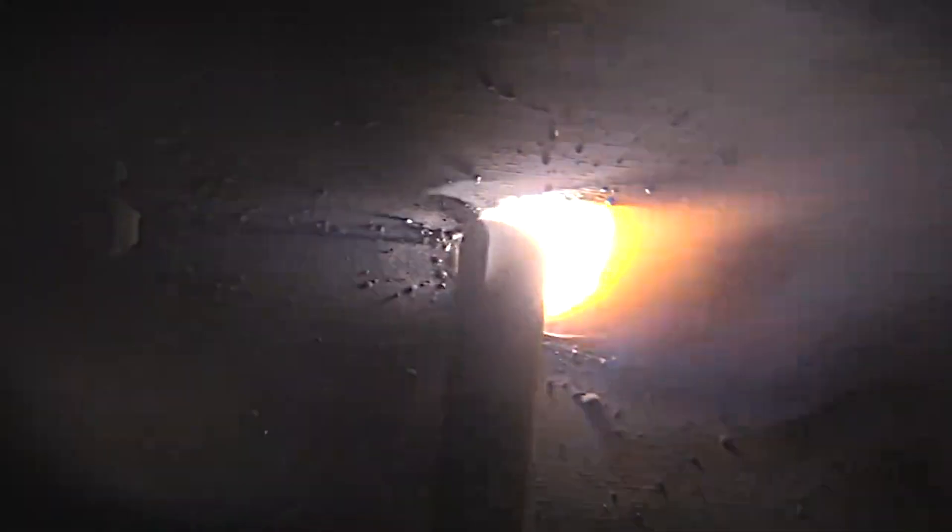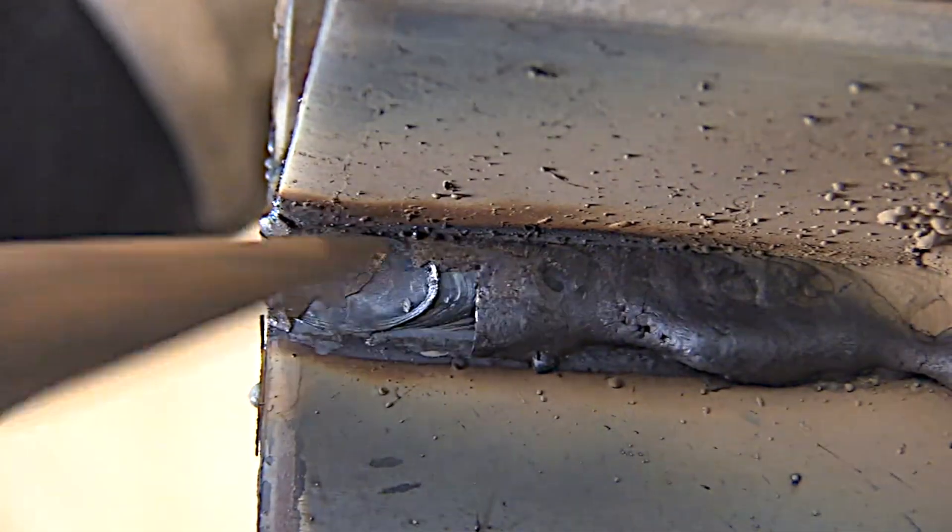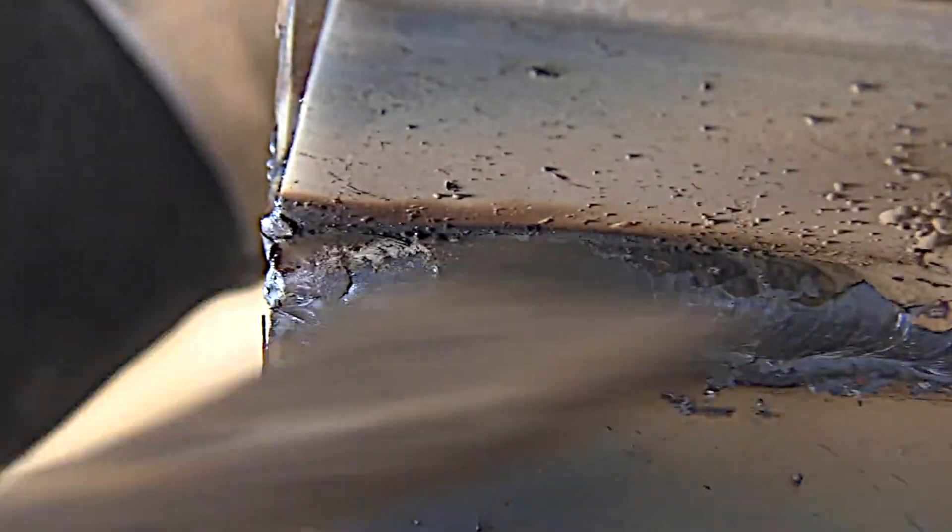This is the last half of the weld. I'm not using much rod angle here at all because toward the end of the rod, even at 125 amps, you can get arc blow and you really have to hold a tight arc. I've found that holding a straight-in angle like this instead of adding rod angle helps prevent undercut toward the end of a weld like this.